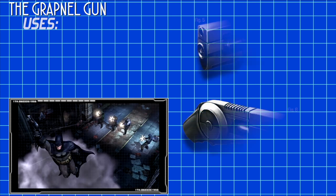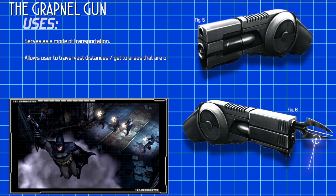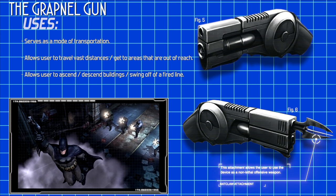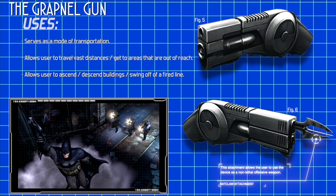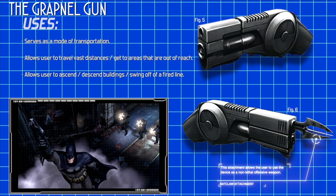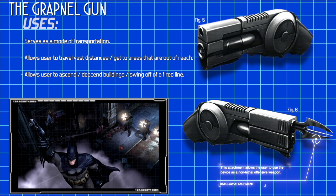The Grapple Gun's main purpose has been to serve as a mode of transportation for the Dark Knight. This gadget enables the user to travel across vast distances and reach places that were normally out of bounds. This tool allows Batman to ascend buildings in the absence of flight and even swing off a fired line.